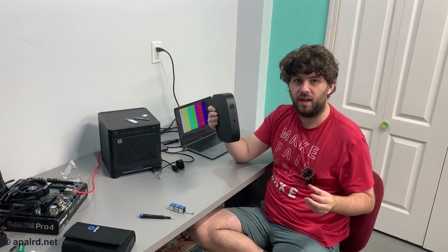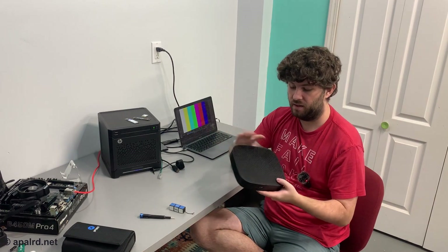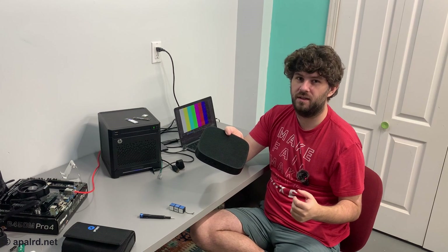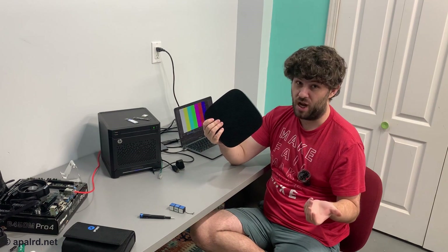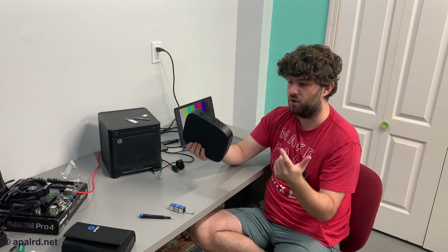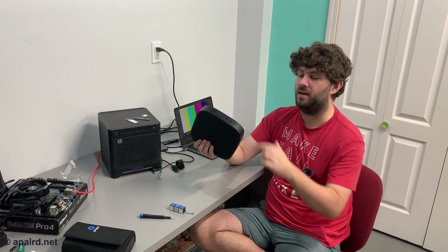Hopefully you guys liked my look at this HP T530 thin client. It was a great deal on eBay as most of these thin clients are. This one has the advantage of an M.2 SATA slot so you can put pretty big drives in there without difficulty. You get a PCIe Wi-Fi slot if you want to put a Coral TPU for Home Assistant and Frigate. It's cheap, and I wish I would have bought more. You get plenty of USB 3, and you get a Type-C — which is new for devices in the sub-$50 range on eBay.